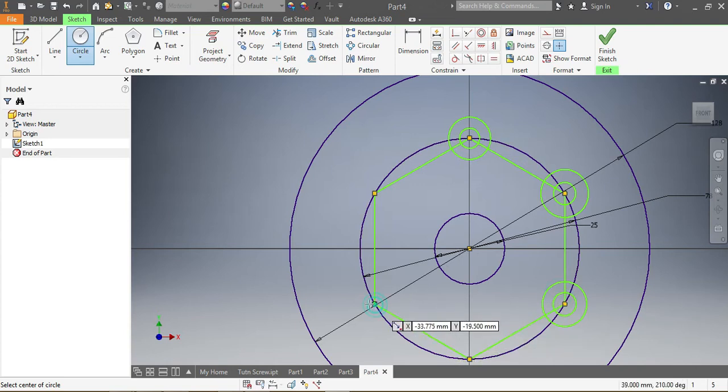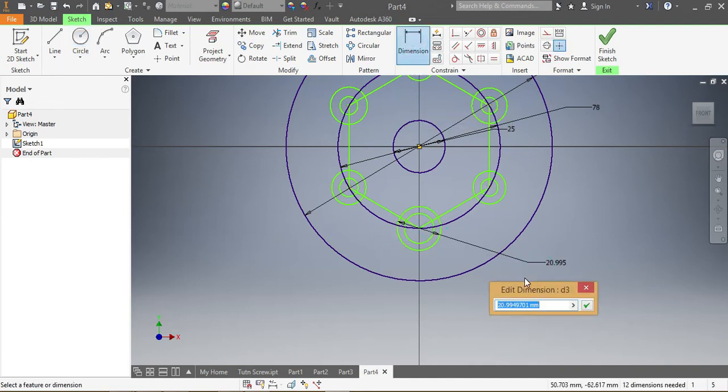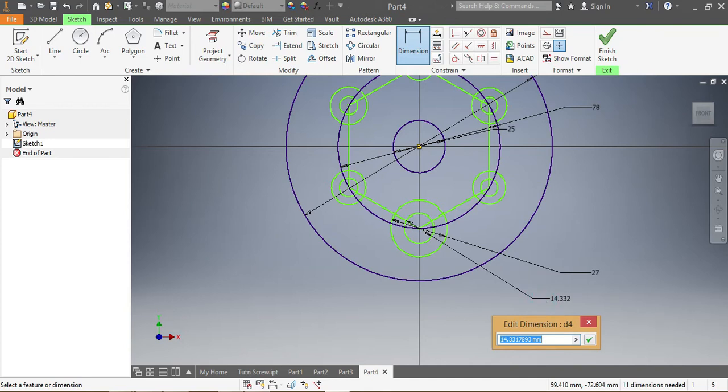Third ones, fourth ones, fifth ones, and sixth ones. The next thing I need to do is give dimensions. These ones need to be 27 millimeters, and this one here needs to be 15 millimeters.